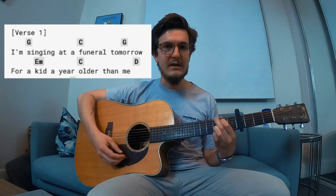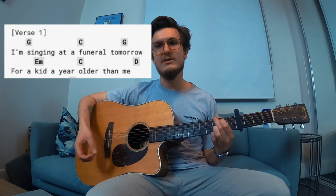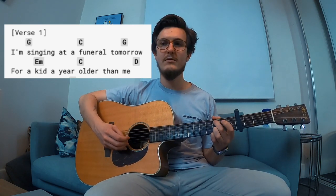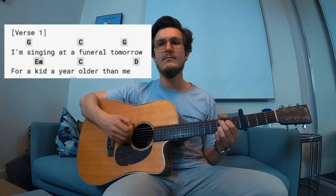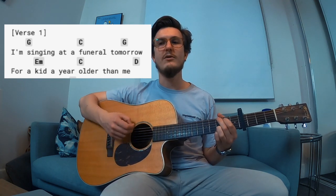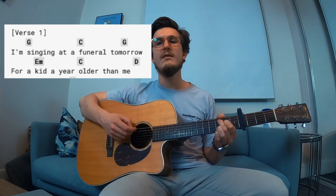So it goes: 'I'm singing at a funeral' — that's the C — 'tomorrow' — G. Then you hold the G again for 'a kid a year older than me.' You can do your own finger picking if you want, or you can just strum. It's pretty easy, you get the drill. 'I'm singing at a funeral, tomorrow' — the G is held again for 'a kid a year older than me.' You can do a little sus thing. You don't have to, but I like it. That's the first bit.